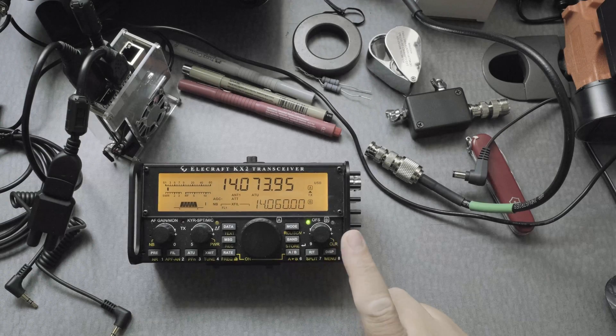Hi everyone. This is the KX2, and what I want to do is demonstrate how to configure the rig for digital mode.